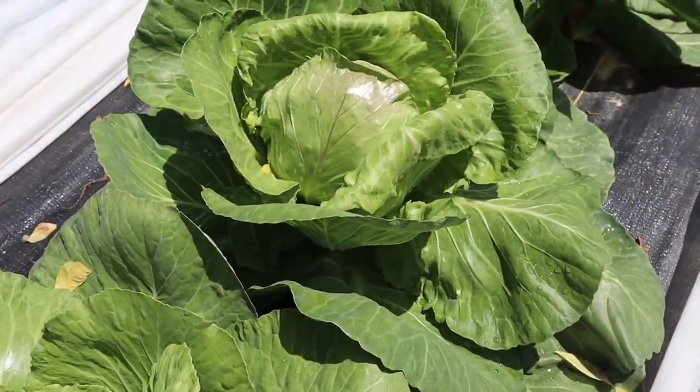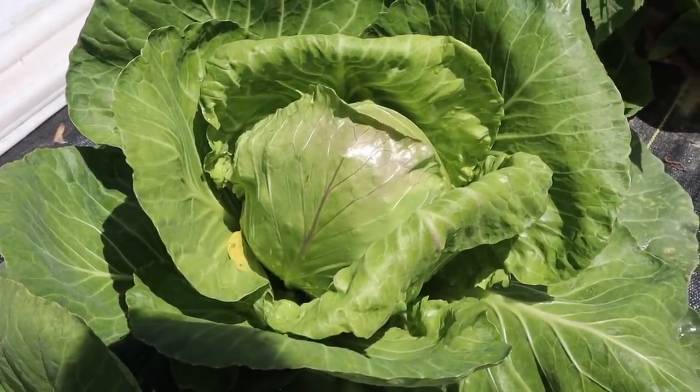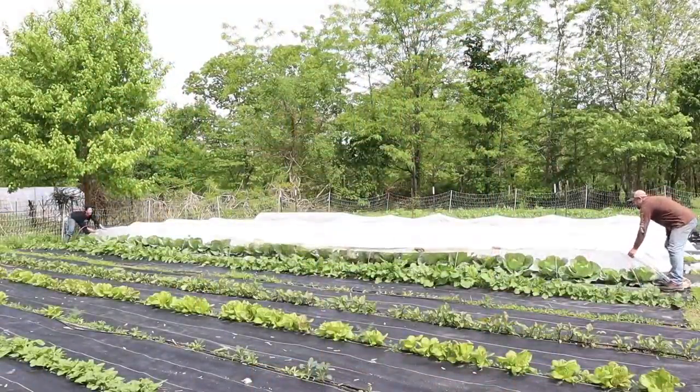The next thing we're going to talk about is cabbage. We have tried a lot of different cabbages throughout the years and really have only had really good success with one — it's called Golden Acres cabbage and that's from Baker Creek as well. We had such great luck with it. It was really fast producing and had a nice sized head. Last year we experimented for the first time with floating row covers on all of our brassicas — cabbage, cauliflower, broccoli, those kinds of things — to keep the bugs off, really the cabbage worms from the cabbage moth. It did wonderfully for us and we had the most beautiful cabbage last year.